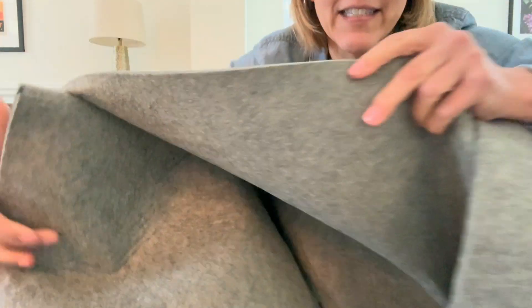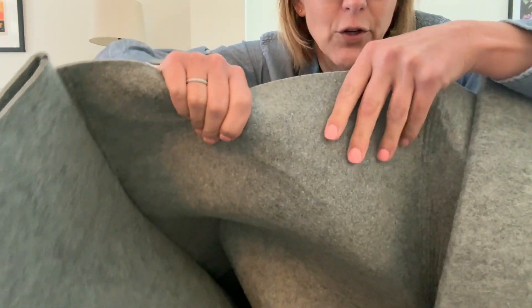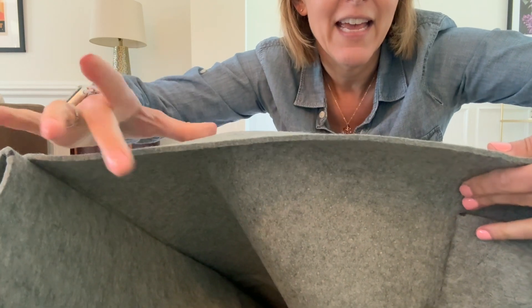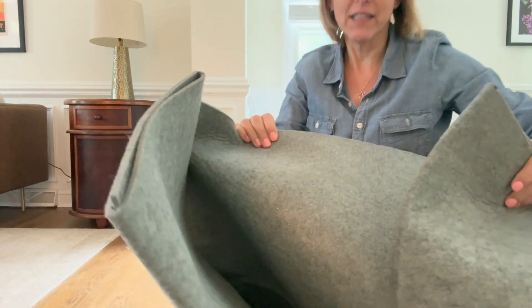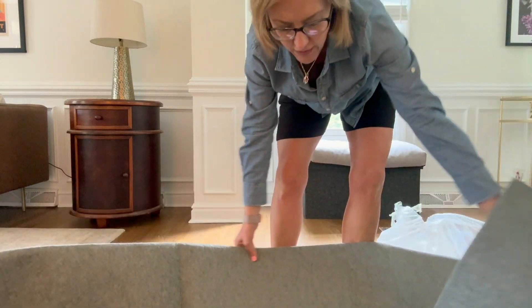This is the most exciting part here — look at this. This is the bottom. Look at all of those little dots right there. This is all non-slip. All of these little rubbery dots are going to keep this in place. Look at the thickness of this — this is unbelievable. Super thick, super cushiony, non-slip. The non-slip covers the entire back of this product. I just can't say enough great things about it.